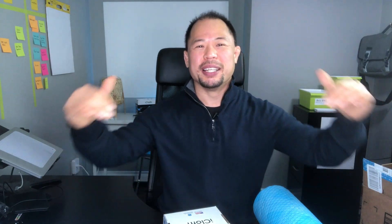Do me a favor — if you like this video, feel free to share it with your friends, family, and coworkers. Spread the good word. And if you haven't done so already, subscribe. If you have any comments, leave one down below — I'd love to hear from you. Thanks a lot and I'll see you next time.